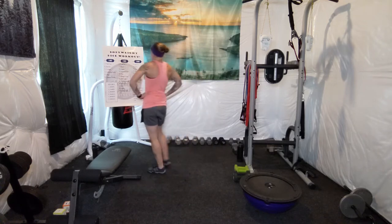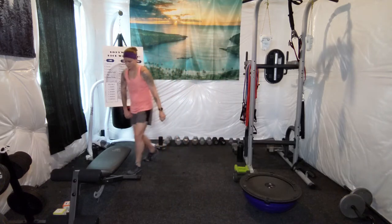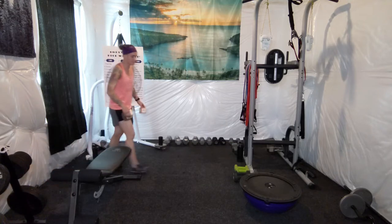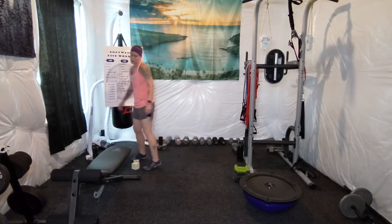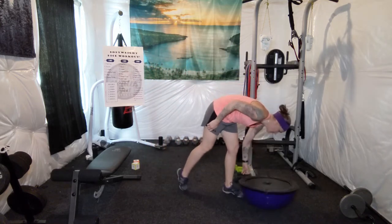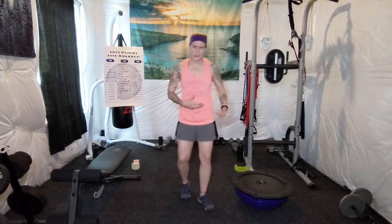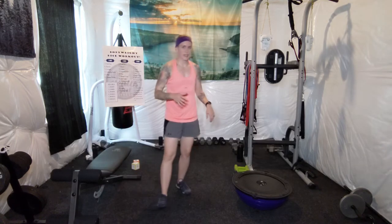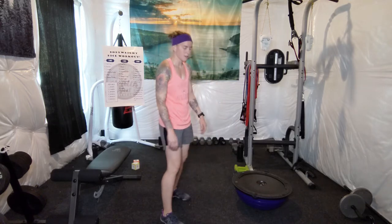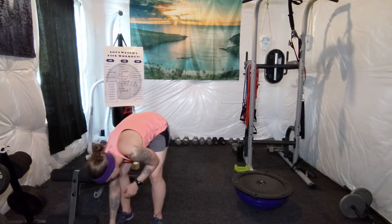I'm definitely sweating now. Kind of hoping for crunches or something next. Oh boy — 30 seconds of push-ups. I'm going to do them on a BOSU ball, doing slow reps and holds. Think about how the BOSU ball is working your core, stability, and all your stabilizer muscles. Take your time — it's really about form with these exercises. If you don't get as many done as you want, it's not a big deal. If you feel the burn and you're getting a sweat on, you're getting a good workout. 30 seconds of push-ups.